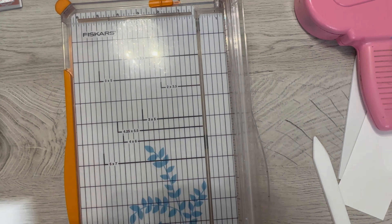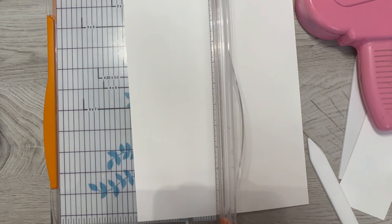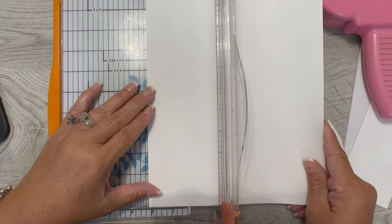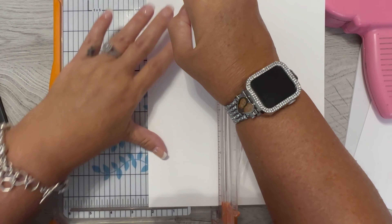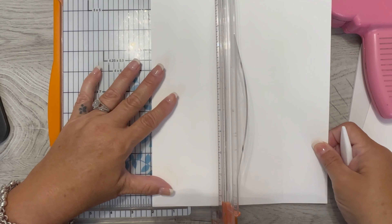Let's measure again. I'm going to use these bottom ones — it's a little easier for me to see. So two and an eighth, score this, and then we'll turn it over and do two and an eighth on the other side.